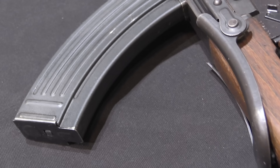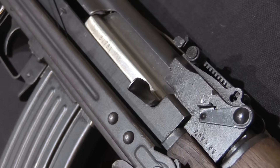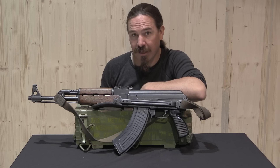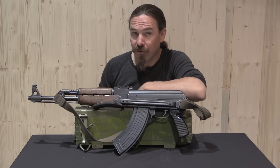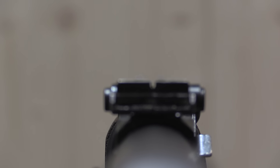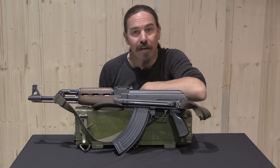The M70 was the fixed stock, wooden stock version. The M70A, which is what we have here, is the underfolder. These guns are often misidentified in the United States as M64s, largely because of the flat on the side of the receiver. But what Yugoslavia did uniquely in the world of AKs is they equipped these with a last-round bolt hold-open — a proper, fully functional one where when the mag's empty the bolt locks open, and when you take the mag out the bolt stays open. It's a really cool feature, and it didn't last all that long.